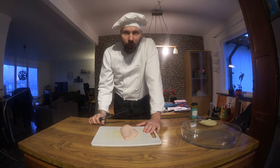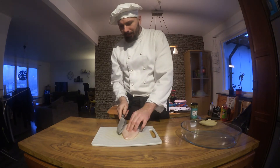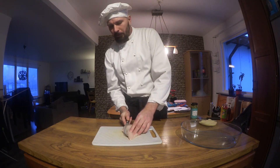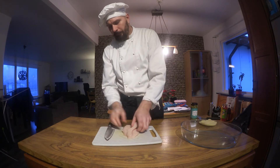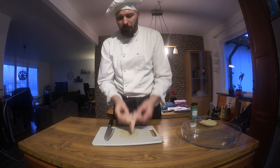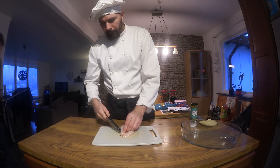We're going to stuff the chicken fillet. So we need to make a cut here so you can fill it in. Now it looks like something else, but you'll have to work with it.